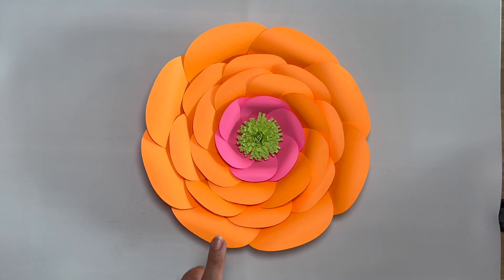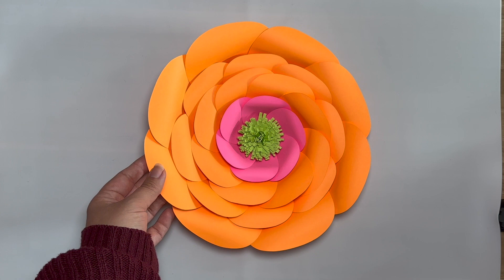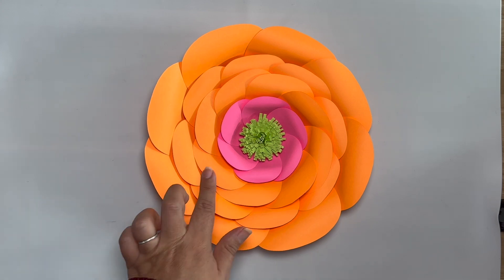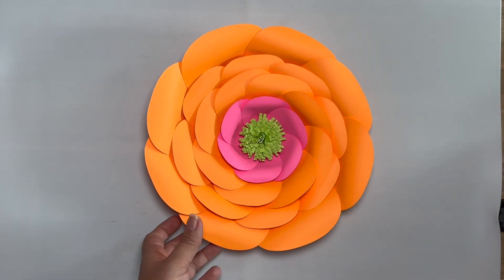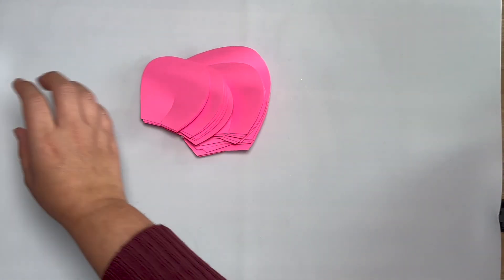Now this is from Printworks, from Amazon — the paper company is called Printworks. You can find them on Instagram: Printworks DIY, I believe that is what their handle is. All three colors are from them. So today I'm also going to be using Printworks along with Michael's card stock. We're going to be working with this beautiful hot pink color and then we're also going to be working with purple. This purple is from Michael's, and then I'm going to be using the same green as I did before to keep the green centers consistent.